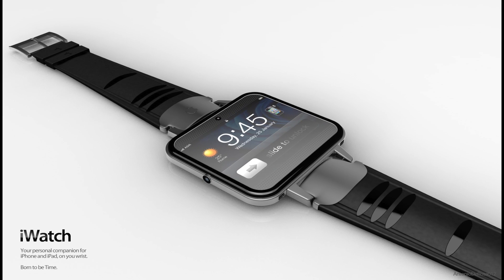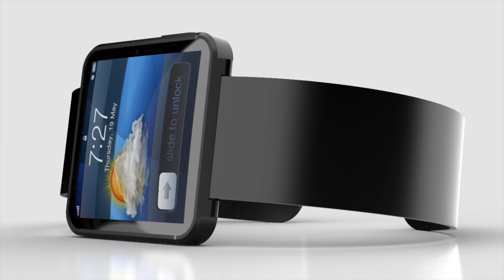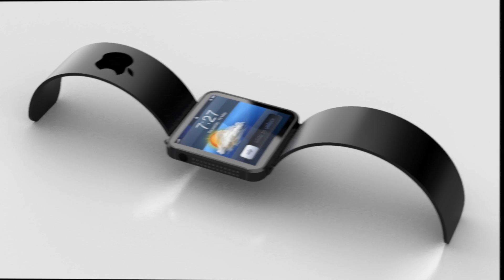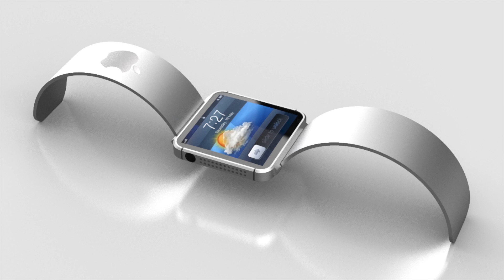This is how the iWatch might look — a 2.5 or 3-inch multi-touch, probably Retina display. It will most probably come in black and silver or white. This is a rendering of the black model, and this one is a rendering of the silver or white model. Some of you asked on Twitter if it might come in green, blue, or yellow — I'm not sure, because Apple's top-end devices like the iPhone, iPad, and iPad mini only come in black and white.